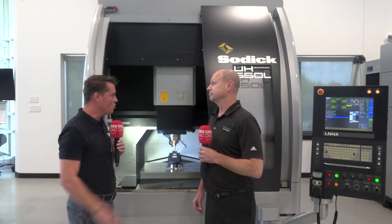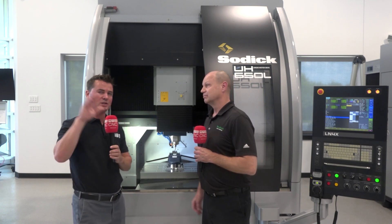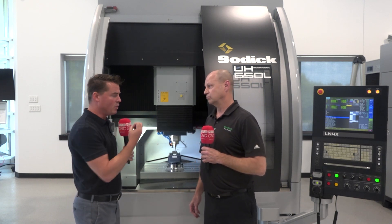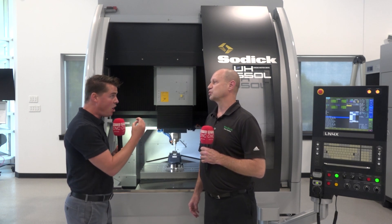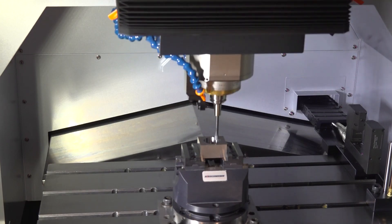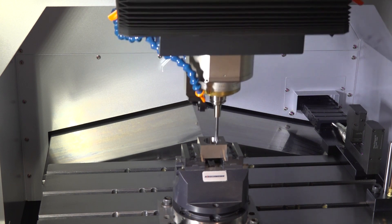That's correct. We have barely any competitors with this machine. It has to be a linear motor machine to even be in the same category as us. We are cutting light and fast, looking for those mirror finishes — oftentimes in hard materials — but it's all about that light and fast. That's right, yes.